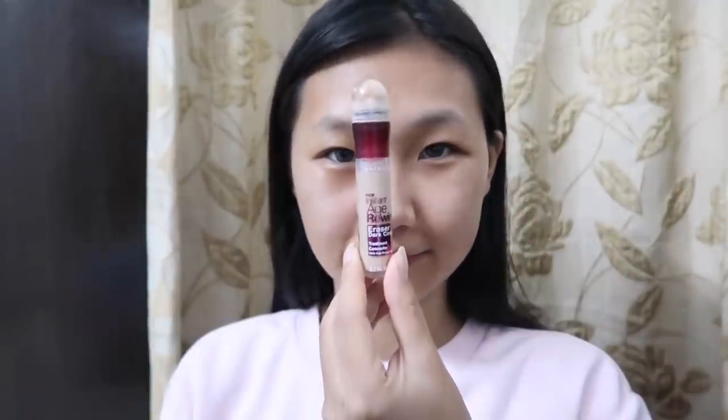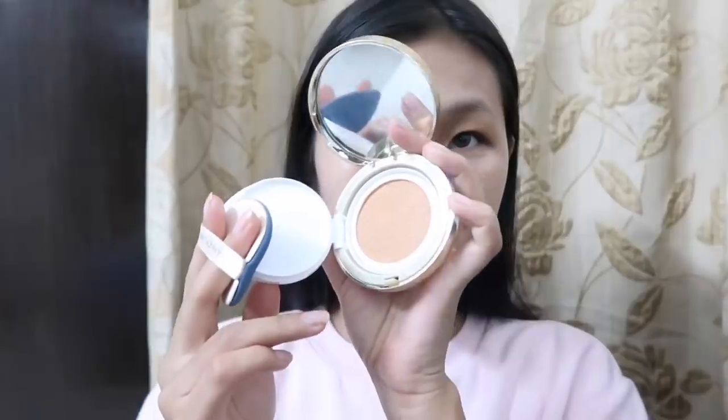I'm gonna blend it out. Now I am going to use a concealer from Garnier, and next is the foundation — the Face Shop cushion foundation.